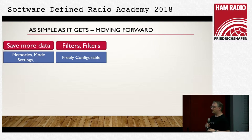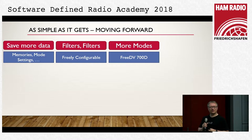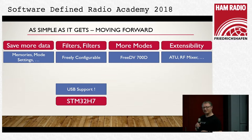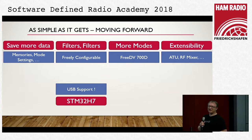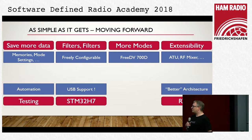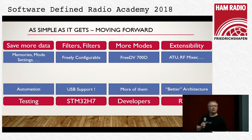We have fixed filters now and the guys after me will talk about what we are probably going to do. More modes — 700D is the new thing I'm working on. Extensibility makes a new challenge in software: changing modules while the receiver still knows what is going on. We made provision in hardware and have to extend the software. The STM H7 is driving me crazy because we can't get USB to work. RTOS may come in the future but not now — too difficult. Automation and testing is also a big thing. Most importantly, we need more developers to contribute.